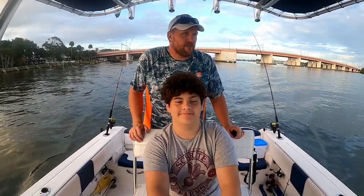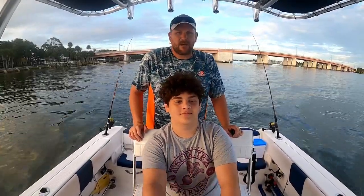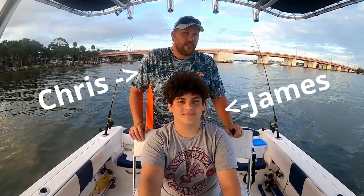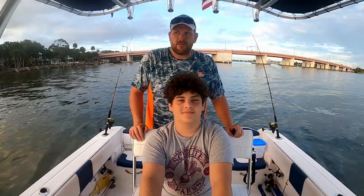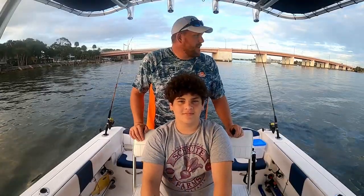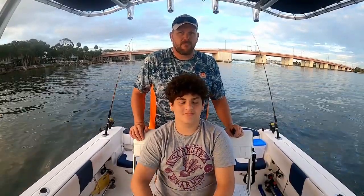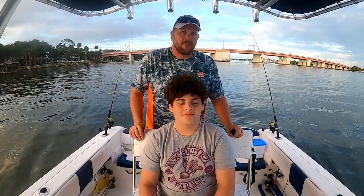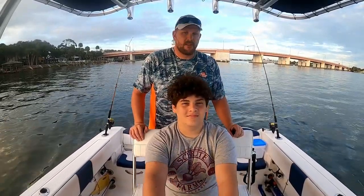Welcome to another Salty Strikes Fishing Channel adventure and I got my nephew here again. We're at Ponce Inlet and I think we're going to head out to the jetties. We got some live shrimp we bought and then we netted some croakers and some finger mullet, and hopefully we'll get on something out there. If not, we'll move on. Let's go check it out.